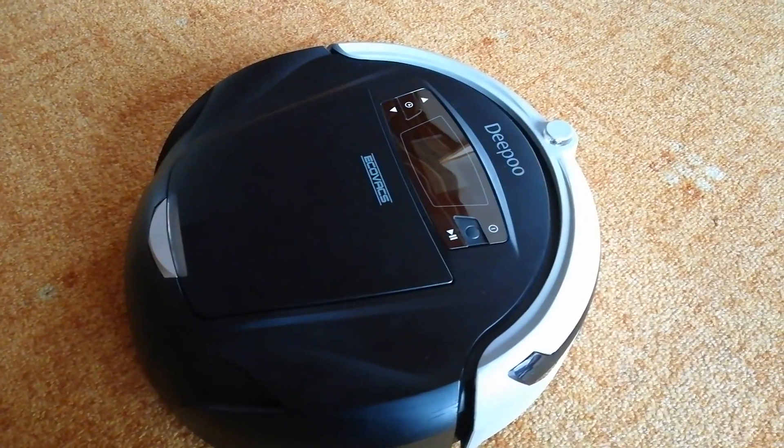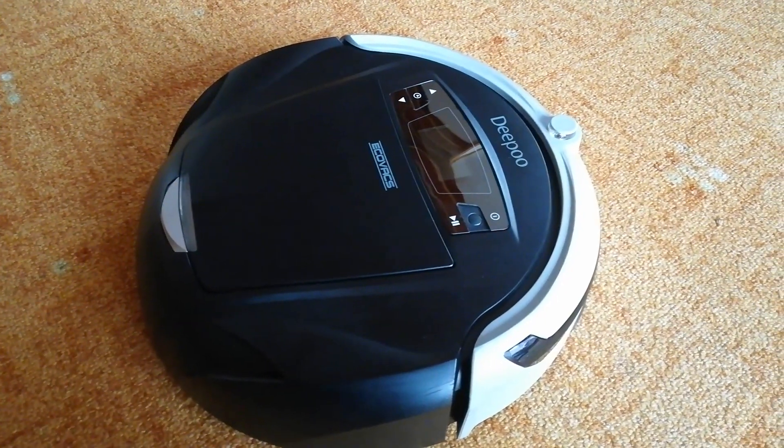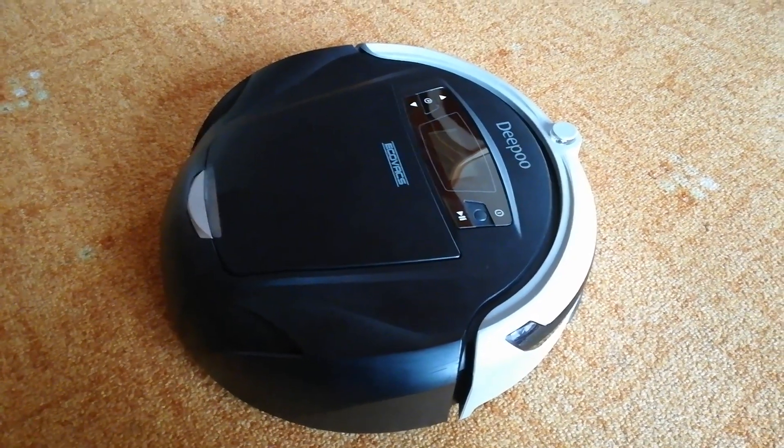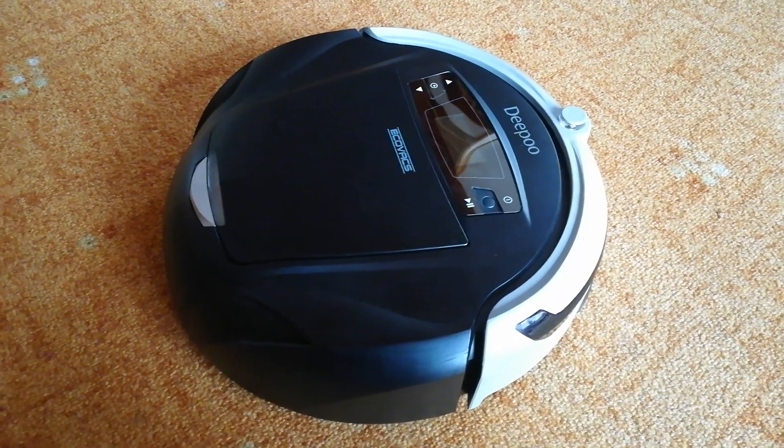If you have stairs at home, you don't have to worry that I will fall out of them. My sensors can find out and stop me in time. Now, please set the stairs and press the button Start.